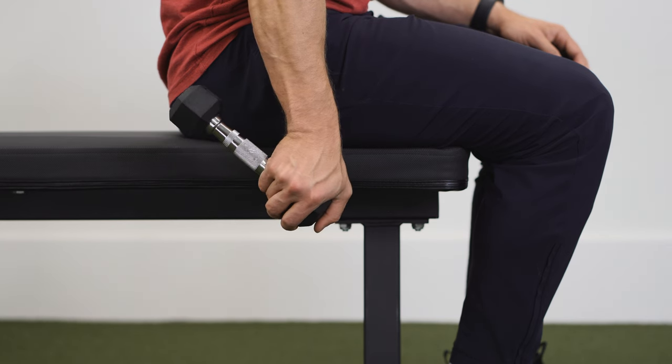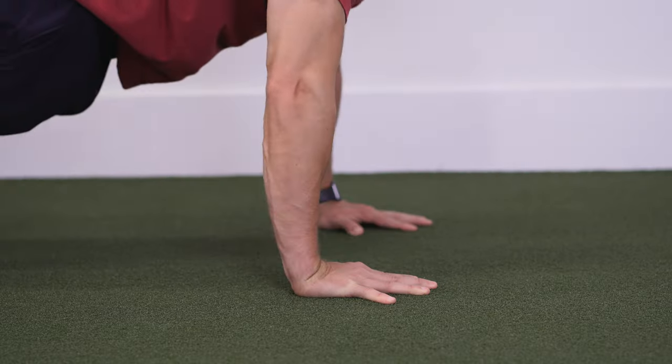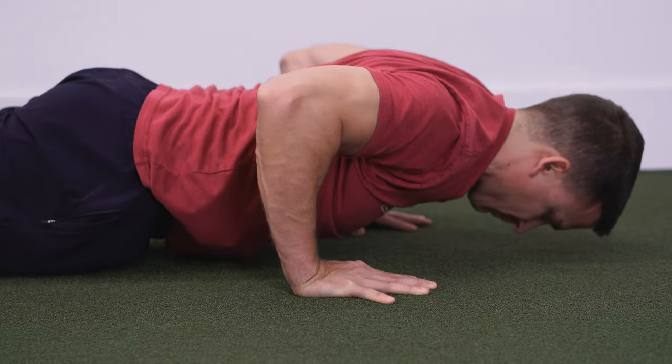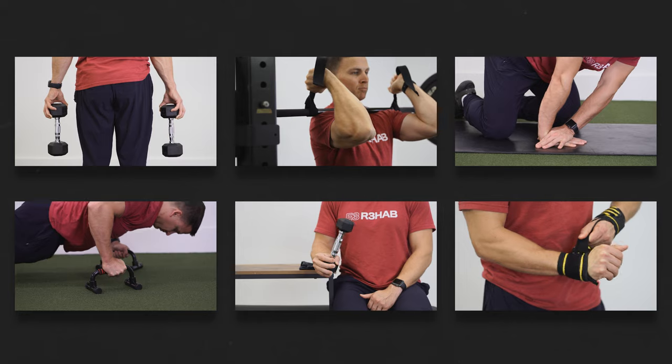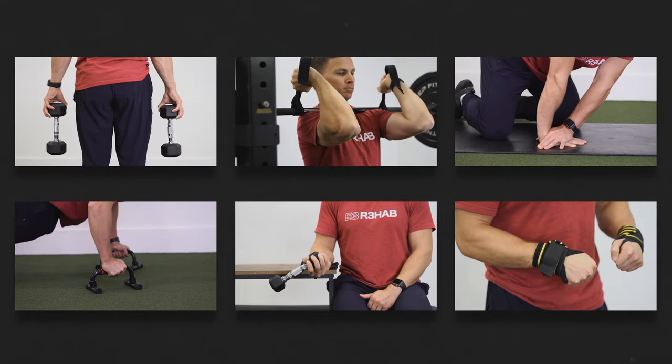Whether you've had surgery after a fracture, you're experiencing pain from repetitive overuse, or you're struggling with weight-bearing activities, this video is going to teach you everything you need to know about rehab and training for wrist injuries.